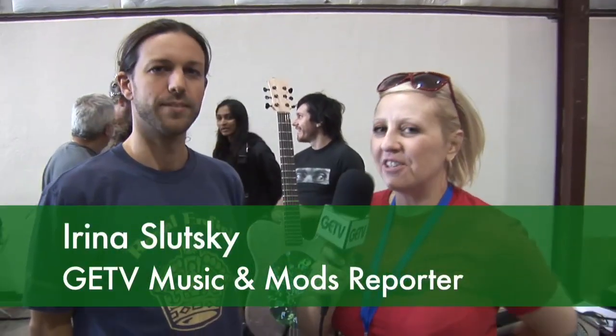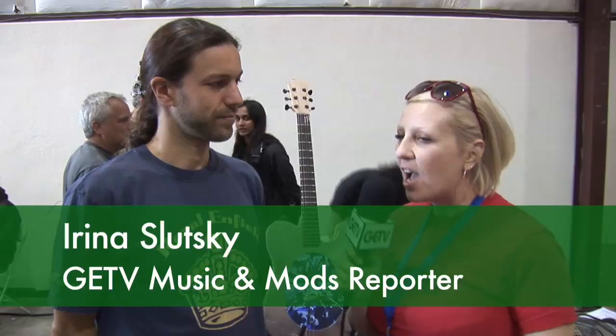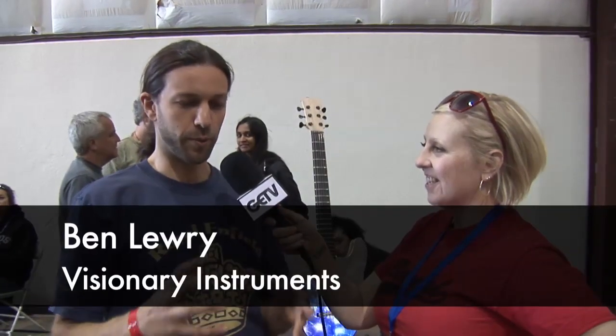Hi, I'm here with Ben from Visionary Instruments. Ben, can you describe what a Visionary Instrument is? We're going to do guitars from the future, trying to incorporate all sorts of new elements — LCD technology, MIDI technology, anything that you can do to enhance the guitar.